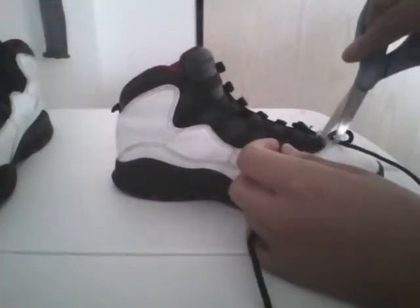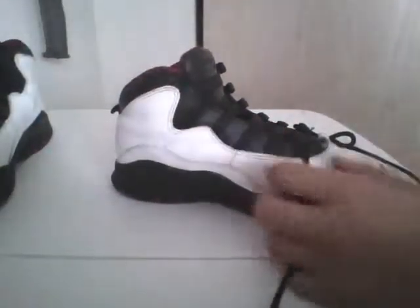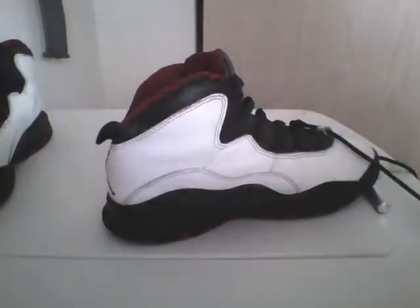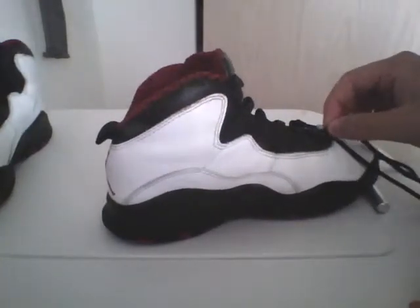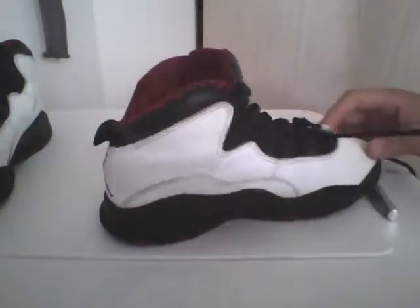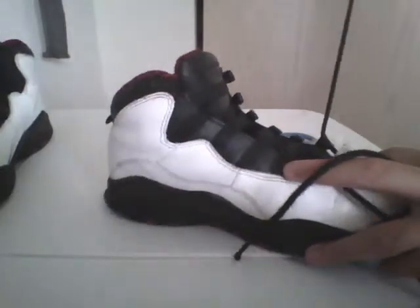There's some more loose fabric right here — a bunch of loose fabric. Just lace the whole shoe up; lacing them up is not that big a problem. Check out my homie Sneakerhead in the Bay — he has good tutorials too, definitely inspired me a lot.